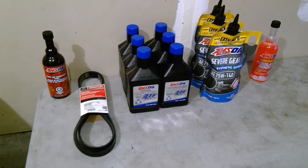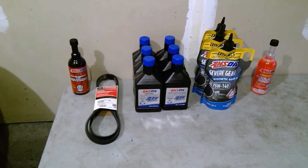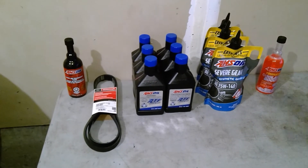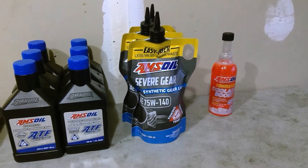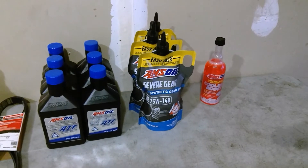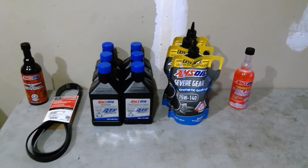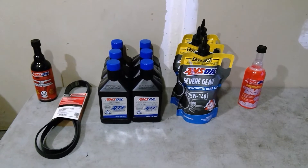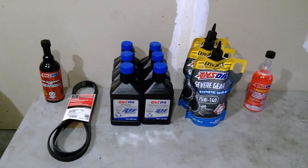My car is at 48,000 kilometers, about 35,000 miles, and I've already done the ATF drain four times. I love to see the liquid cherry red — I don't want it getting dark. For the PTU, I strongly recommend it — I do it every year. We have 75W-140 in our PTU and it takes a total of one quart. The rear end, the RDU — the rear differential unit — I do at Ford. It's 80W-90. There's no drain plug so you need to suck it out, and they have the machine to do it.